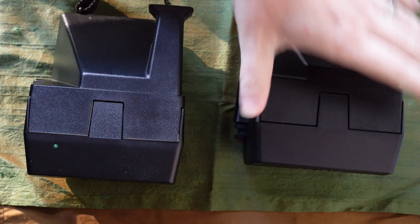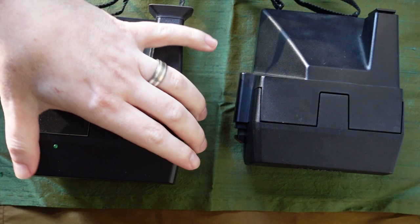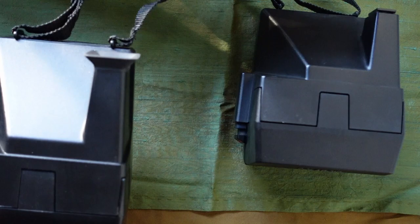Hello, I thought I would pull out some of my cameras. These two are Polaroid instant — they're land cameras. These were made mainly in the 80s and early 90s, but these two are from the 80s. One of these is made in the UK and the other one's made in the US.